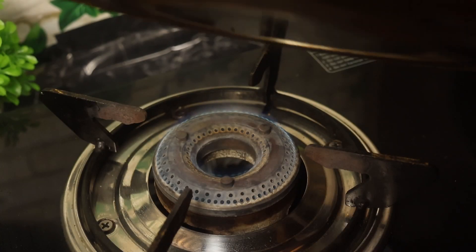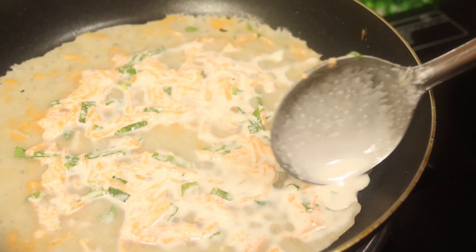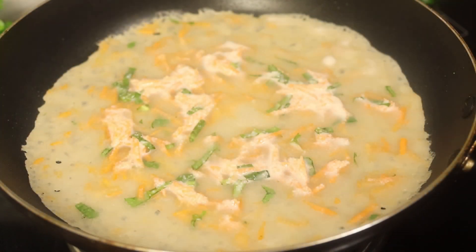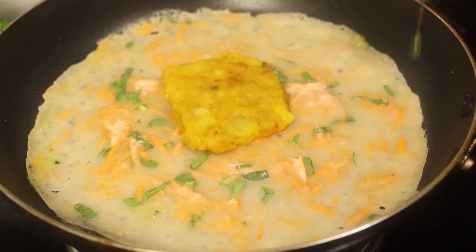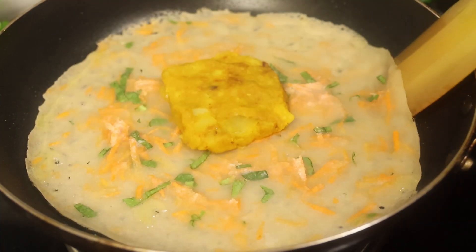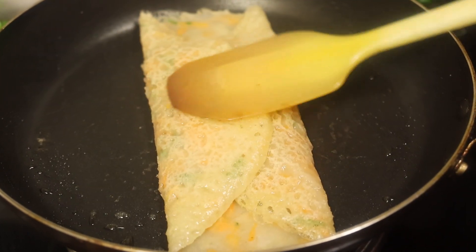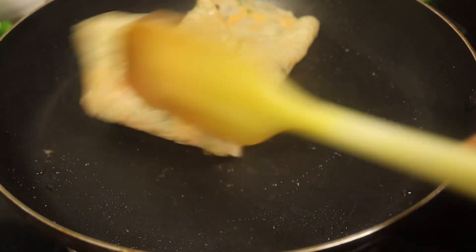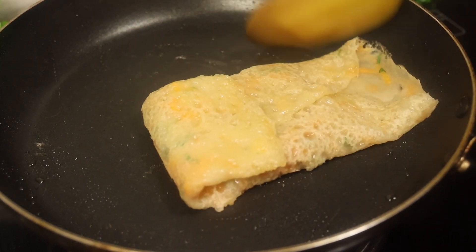আবারে চুলারো ফ্রাইপ্যান বসিয়ে দিলাম, অল্প একটু তেল — ভালো করে ফ্রাইপ্যানের চারো পাশে লাগিয়ে, আর সাইড থেকেও অল্প একটু তেল দিছি। খুব বেশি তেলের প্রয়োজন হয় না। এই নাস্তাটি খুব কম তেলেই তৈরি করা যায়। এখন একটা স্প্যাচুলা দিয়ে ফোল্ড করে নিতে হবে, আবার এরকম ভাবে ফোল্ড করে দিতে হবে। দেখুন কতটা সুন্দর করে ফ্রাই হয়ে উঠে যাচ্ছে।